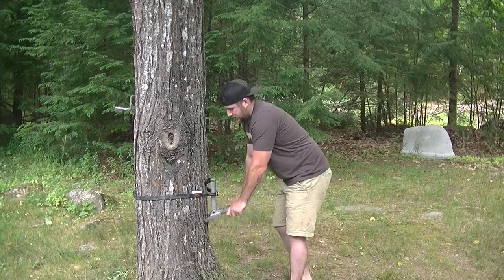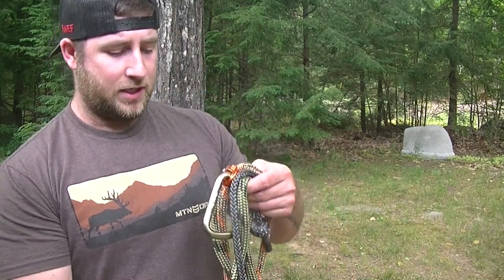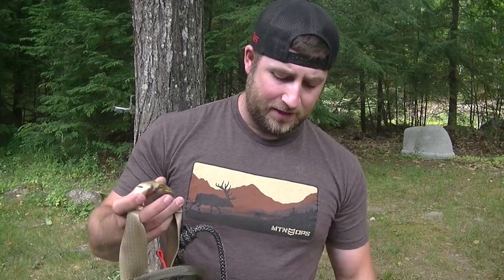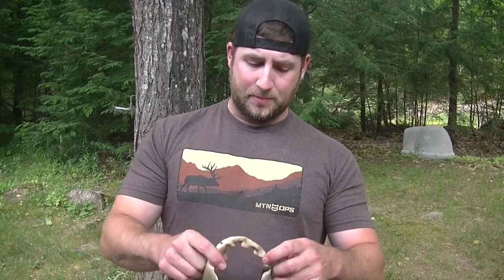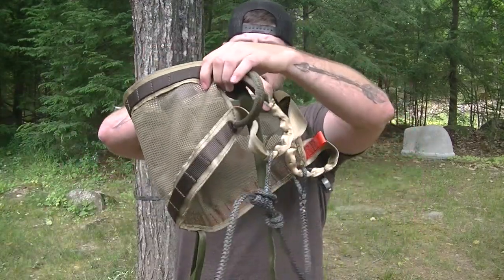Once you get that nice and tight, cam it over. So that's your platform. You can use any method you want to get in the tree — I'm probably going to be using sticks. A lot of people, if it's going to be a permanent stand, just have tree pegs and bring their saddle in and out, or use stationary steps up in the tree. Some people do that. But totally up to you, which is nice.